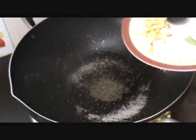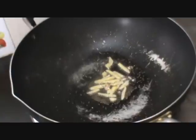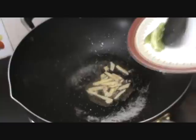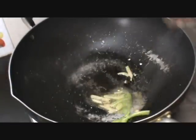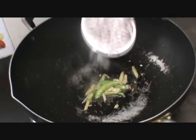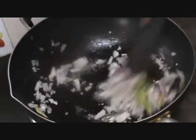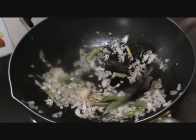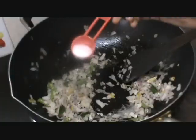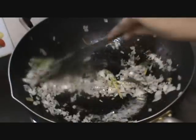Now let us add the ginger slices and let the aroma spread in the air. Add some green chilies also. Add the chopped onion and saute well. Add the curry leaves, salt and pepper to taste.